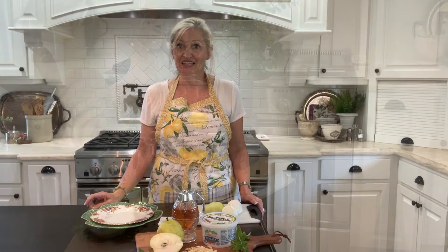Hello and welcome to Peacock Ridge Farm. I'm so glad that you're here today. Today I am going to show you how to make a pear burrata salad. This salad is so incredibly easy, it's delicious, and it's elegant.